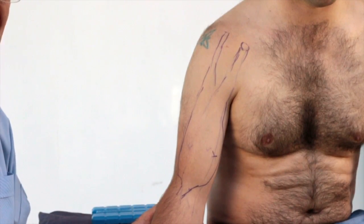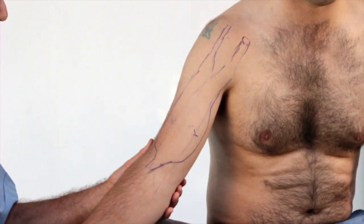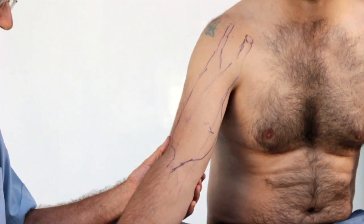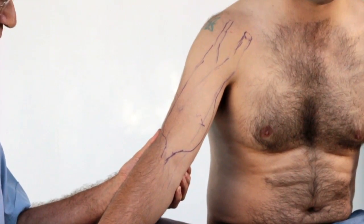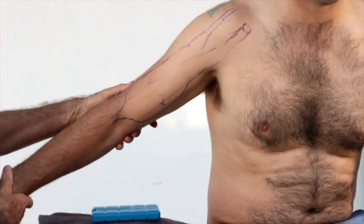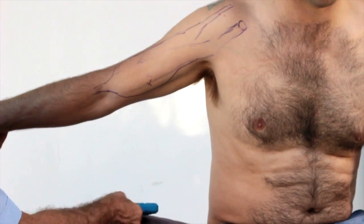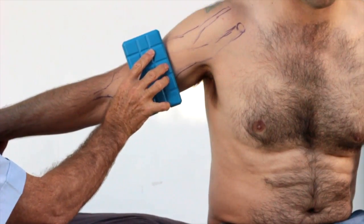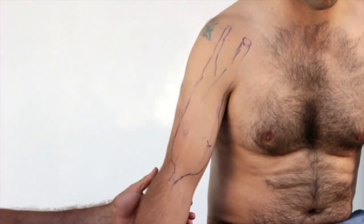Now because the muscle runs across three joints, the stretch is a little bit complex. The stretch is that you extend the elbow, you pronate — which is stretching — and then you extend the elbow backwards. As you do that, you can run the cold maybe a couple more times, then relax.